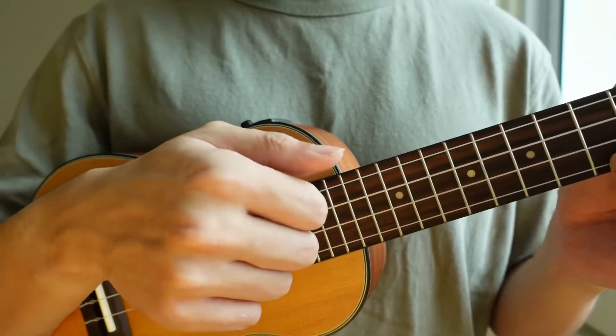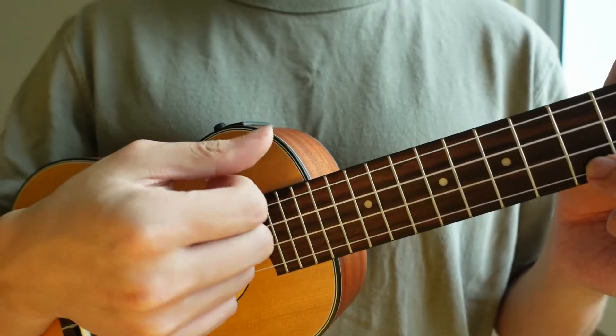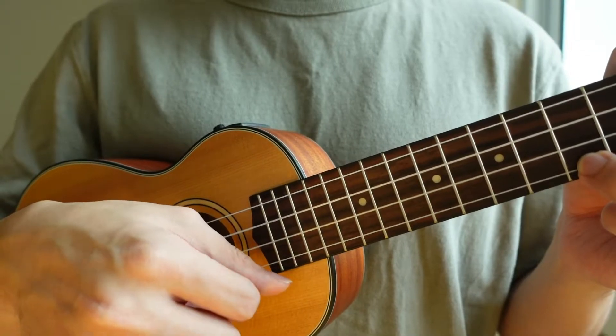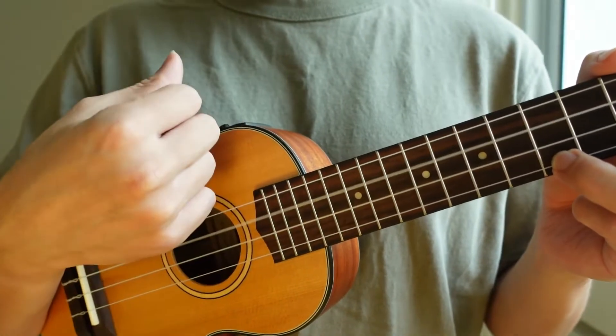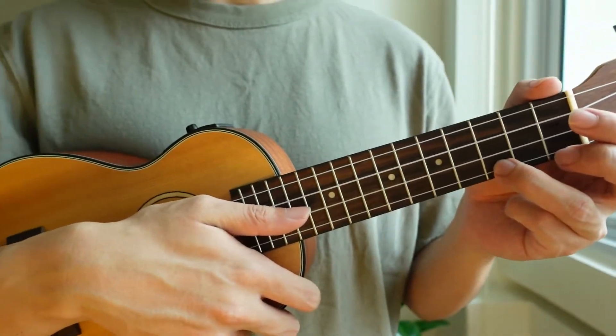If you like to strum with your thumb, it will be the other way around — flesh down and nail up. Flesh down and nail up. So these are the two ways in which you can strum the ukulele.